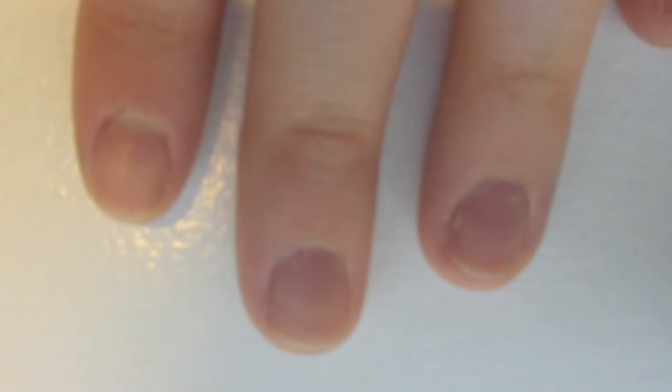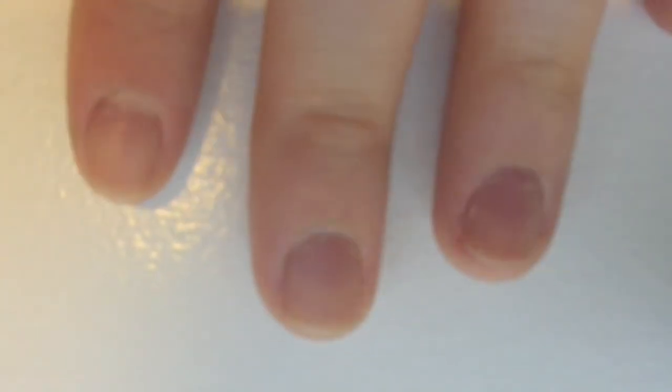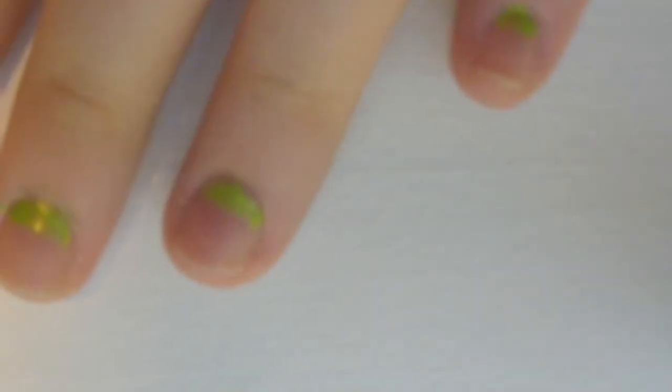Step one is to add base coat to all your nails. Step two is to add tape covering one-third of your nail. Step three is to paint it green. Then peel off the tape.